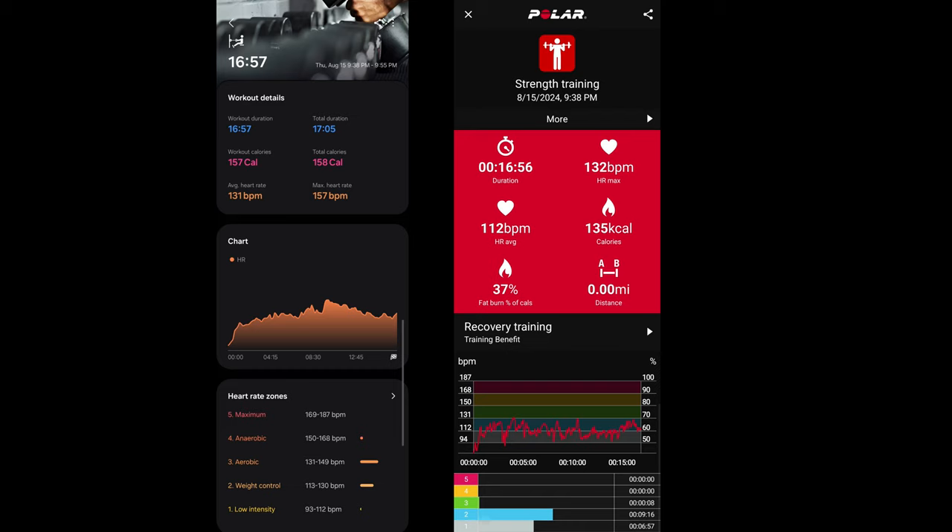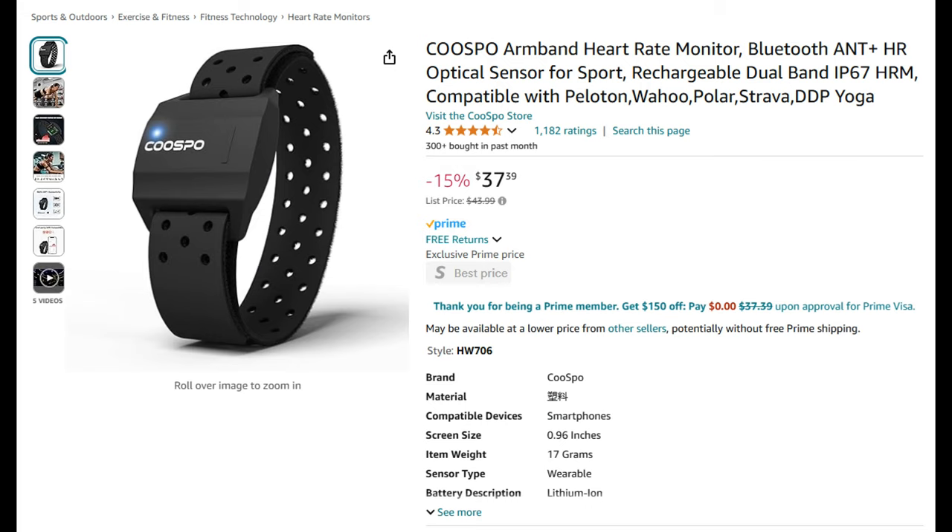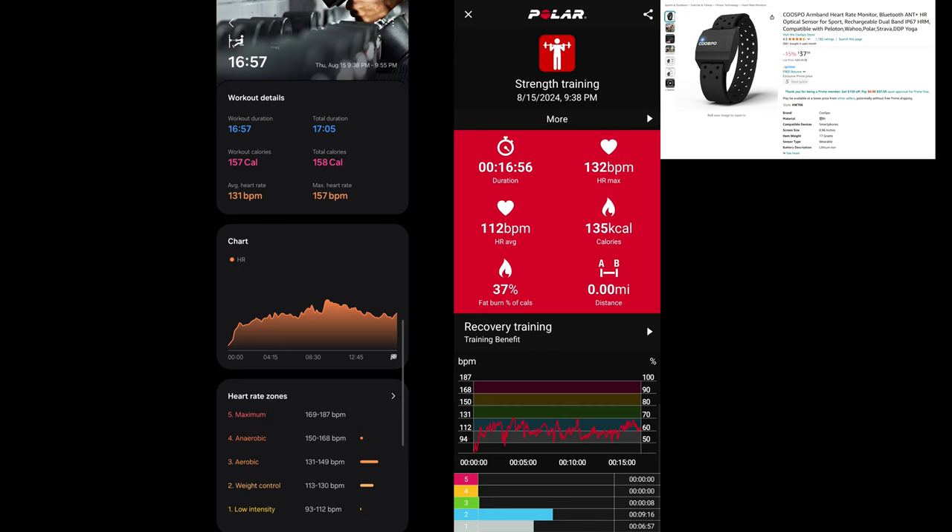Samsung watch, Apple watch, Polar — none of those watches are going to be accurate when you're doing weightlifting or any exercise requiring a lot of wrist flexion. That's because all these watches use sensors on the wrist, and the wrist moves a lot. If you need to accurately track your heart rate while lifting, the chest strap is the absolute best way to go. The next best thing is a forearm heart rate tracker.